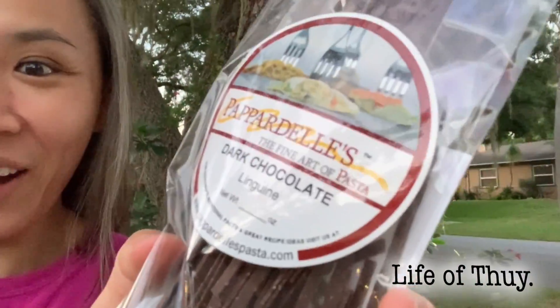Hey everyone, welcome to Life of Thuy! My new thing for this week: dark chocolate linguine. Dark chocolate and linguine — two of my favorite things combined. It can't go wrong with that, right?